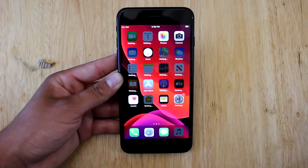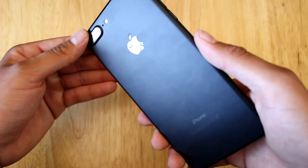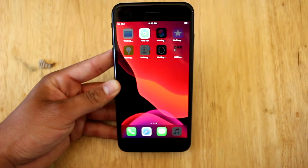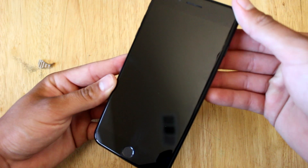Overall, my first impressions are a huge thumbs up. The outside of the device is basically brand new, especially if the smudge on the Apple logo comes off. The 97% battery health is a major plus as well, but like I mentioned, I'll be testing the phone a little more and getting back to you guys with a full review.